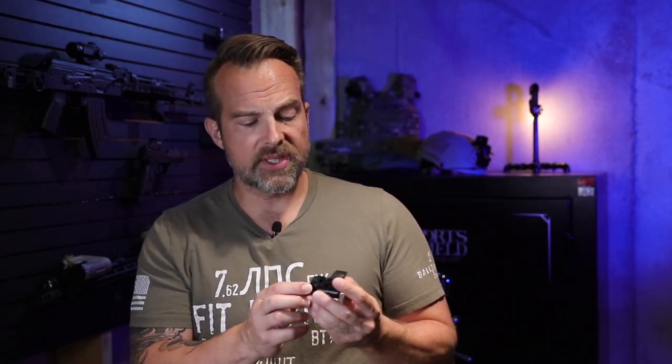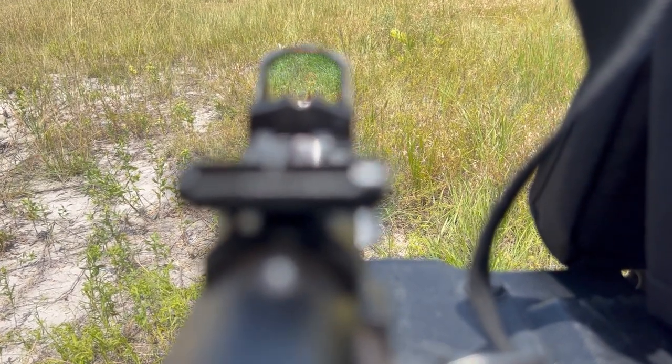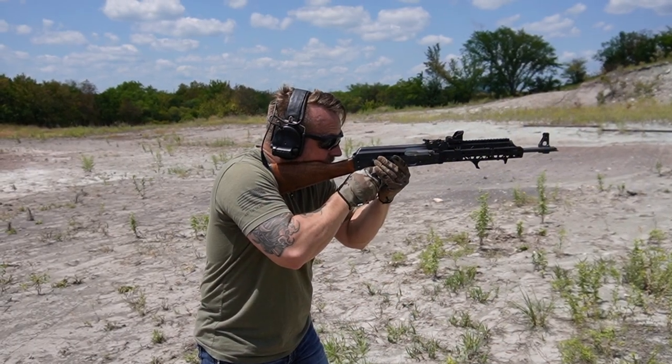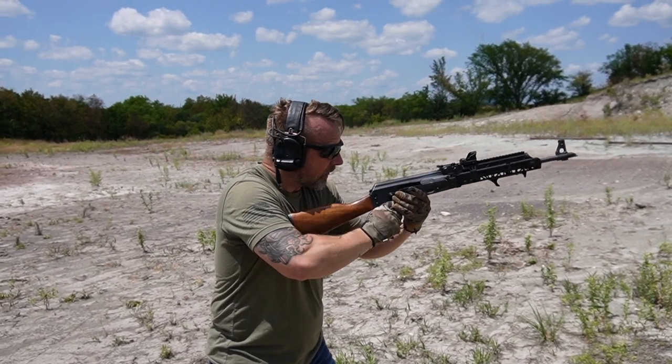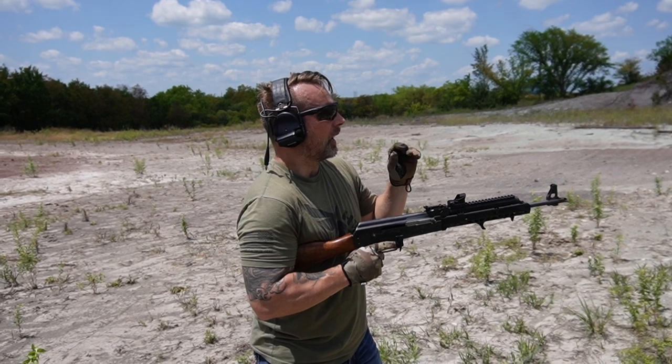It does have 10 brightness settings and 2 night vision settings, which is going to be almost standard at this point. The thing I will say about the brightness settings is on a very sunny day, this is just ever so slightly dim. I don't necessarily have a problem with that because that dimness is kind of what I normally set my red dots to, to get the most precision. This is something I learned when I was in the Army, especially when zeroing your M4 with the M68 CCO — you dial that brightness setting all the way down to where you could almost see it, and that helped you be as precise as possible.